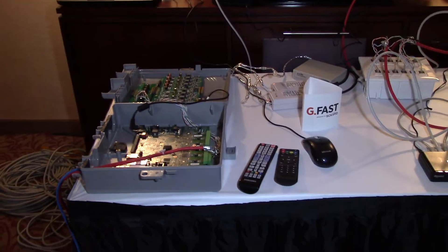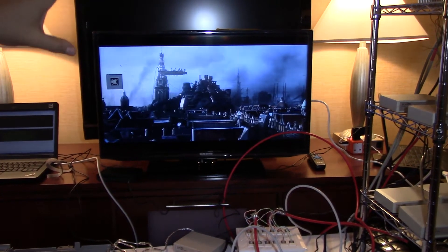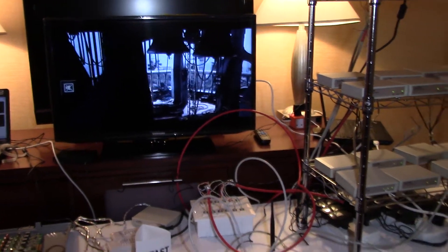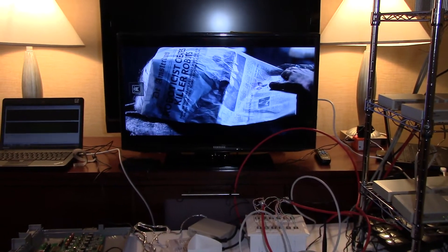In addition to that, if you look up over here, we're actually showing ultra HDTV — a 4K TV running over an existing G.fast network. This is the first time in the world such a demonstration has been done.